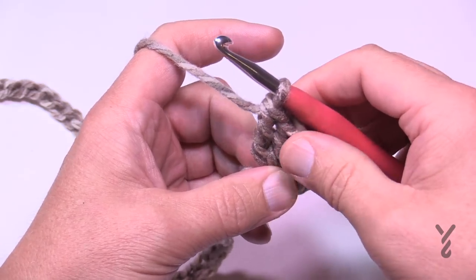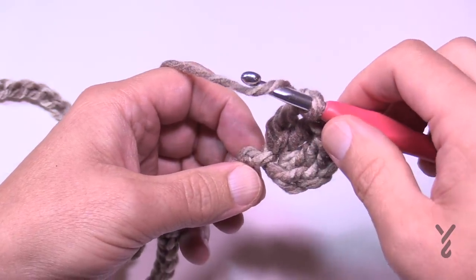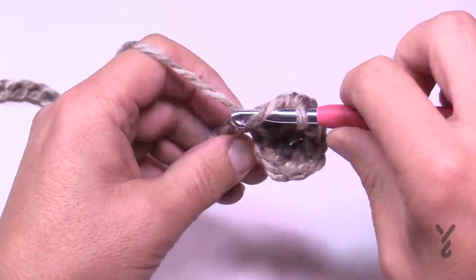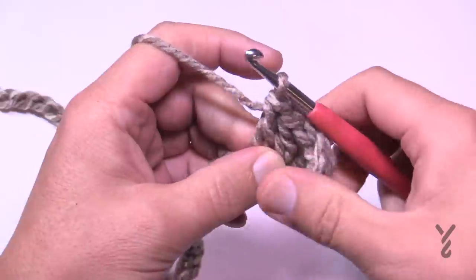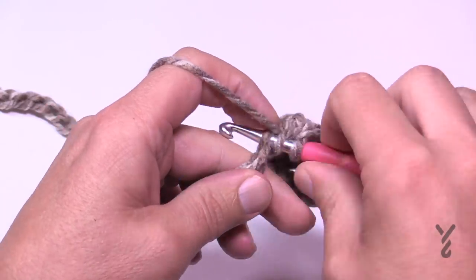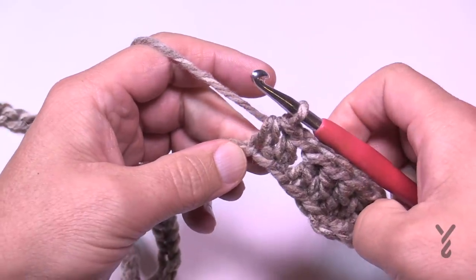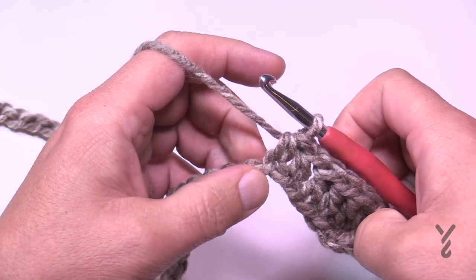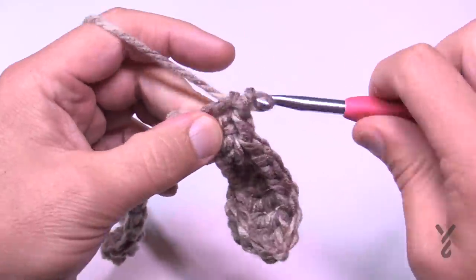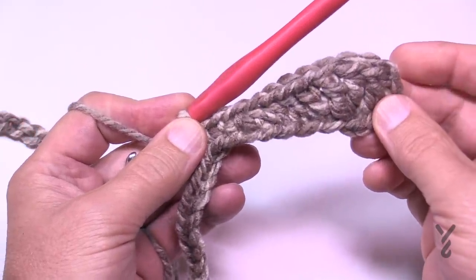Going down is always the same. We have trebles, so we need to decrease the height of the stitch — the next two chains will be double crochets, so there's only two in a row. Then we reduce the height again, so the next two will be half double crochets. Then reduce once more into single crochets — there are three in a row. You can see how we started with the thick top and it's reducing in height for that sweeping wave motion.